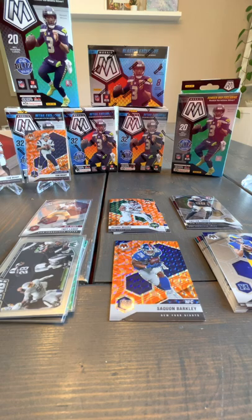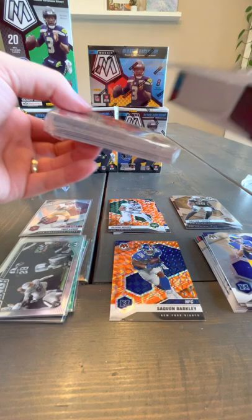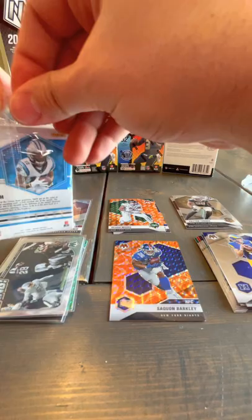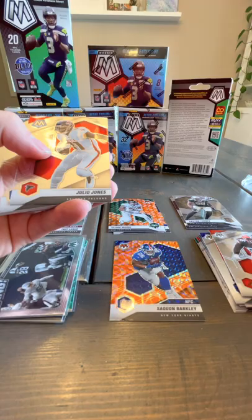One hanger box down — that was quick. What we'll do is open another hanger box and then get into the big boxes. Looking into the second hanger, it would be interesting to see a Stained Glass or a Storm Chaser. I don't know if we'll see any of those — I think some of those are what they call a case hit, so you'll only see one in every case of however many boxes.